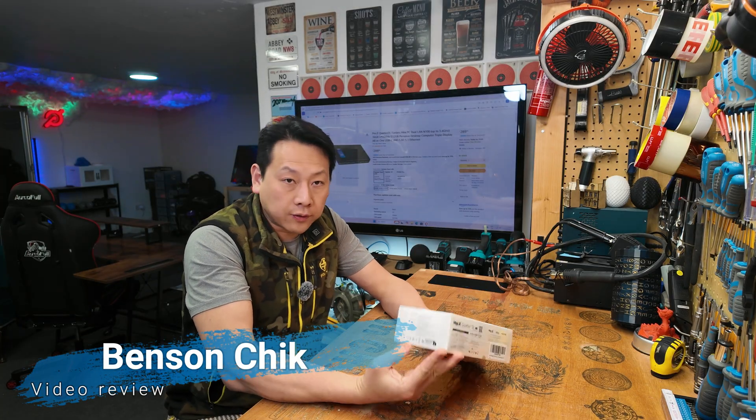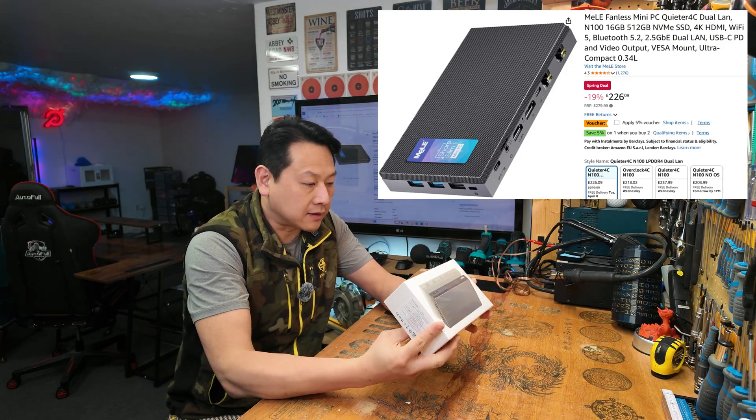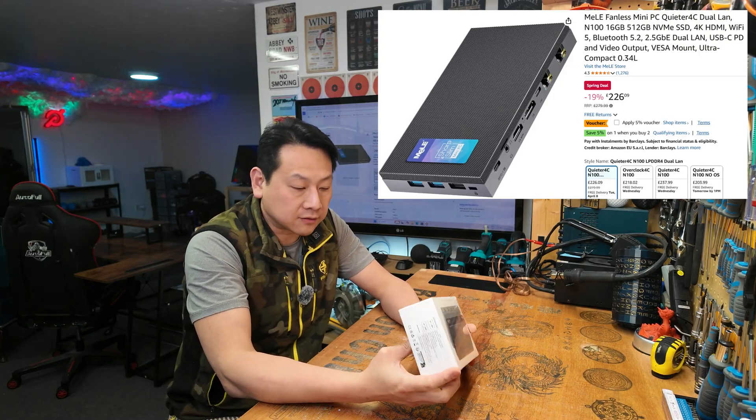Hello and welcome to my channel. Today I'm going to show you another mini PC, this one by MINISFORUM, and this is the FANLESS QUIETER DL series.